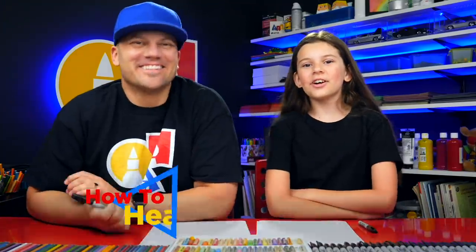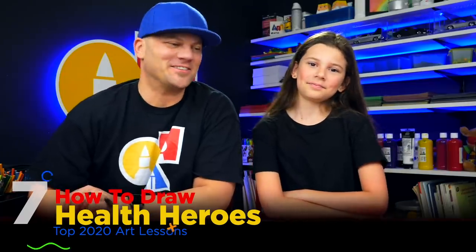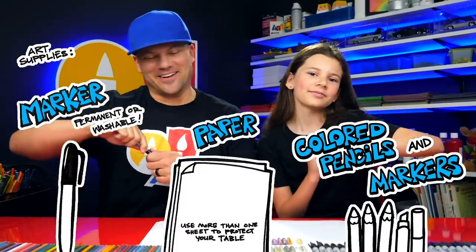Hey art friends, today we're going to draw a superhero — a real life superhero. A doctor! We hope you're going to follow along with us. You need something to draw with — we're going to use markers. You need some paper and something to color with. All right, let's start.